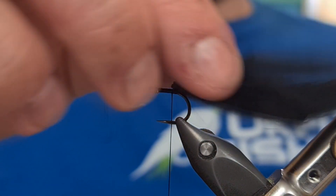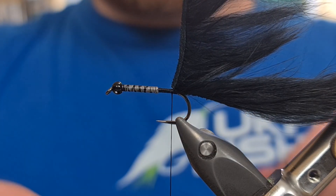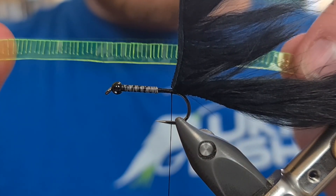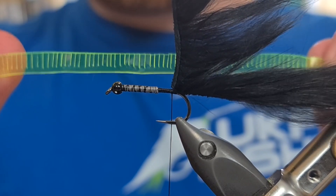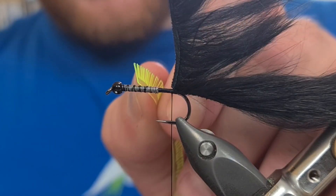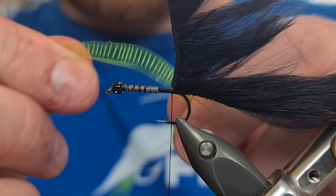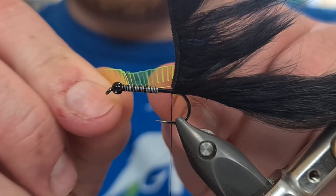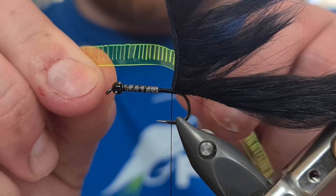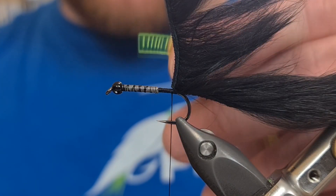The next material we're going to wind in is the edgebrite. Now in this case, it's exactly the same as we'd use on the Incredible Cat, except we've gone a little bit smaller and we've put the gaps between each section closer together. As you can see, that's about four, maybe five mil thick, and the gaps between each section that we've cut out is maybe one or two mil. It's really short, really close together, and that's what helps get the effect on the fly.